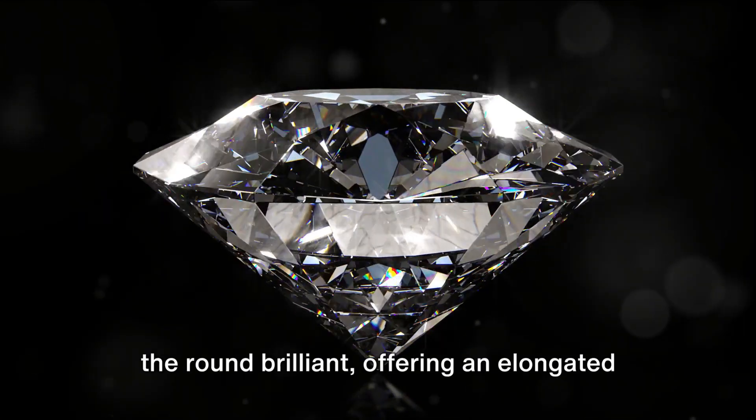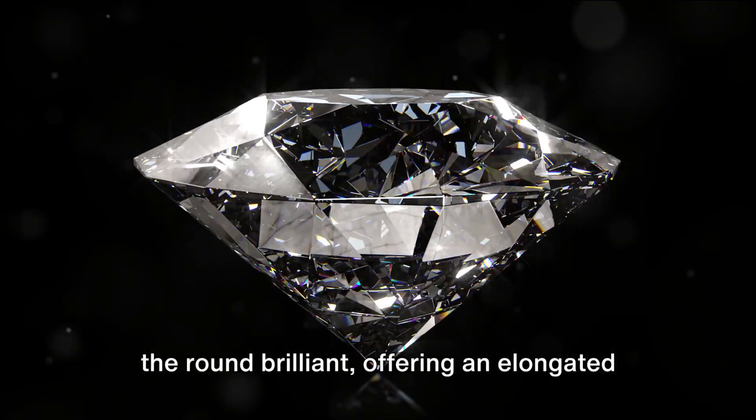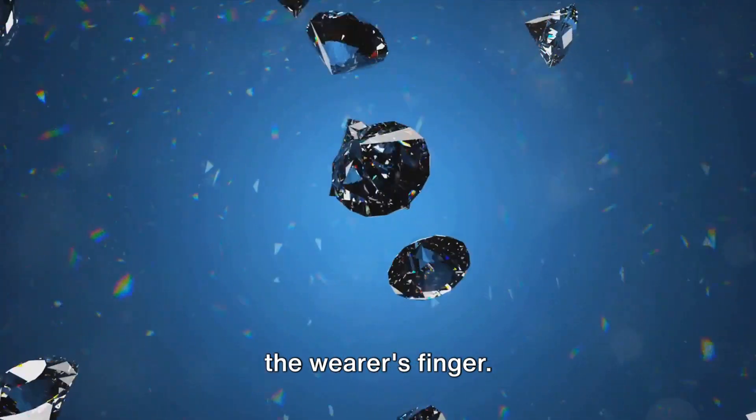The oval-shaped diamond is a variant of the round brilliant, offering an elongated shape that visually elongates and slims the wearer's finger.